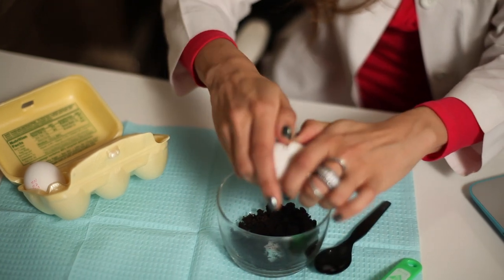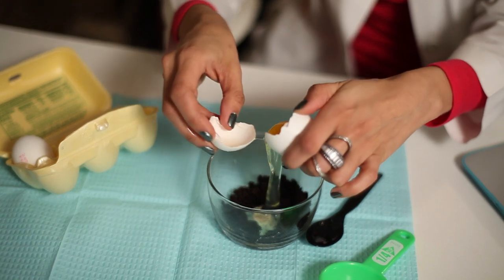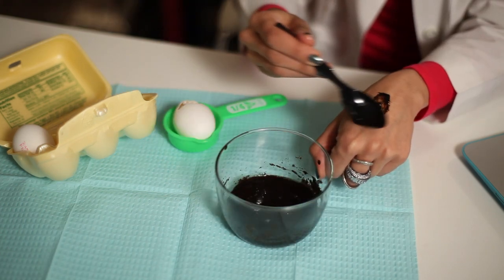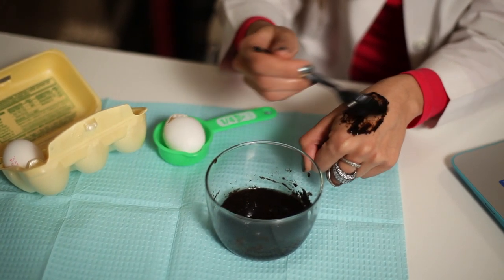It's very easy to make. You want to take a quarter cup of coffee grounds and mix it with one egg white. You mix together, stir very briskly, put it on your face for about 15 to 20 minutes — 30 minutes if you've got the time — and then rinse off and you'll have a nice, bright, tight, smooth, puffy-free skin for the rest of the day.